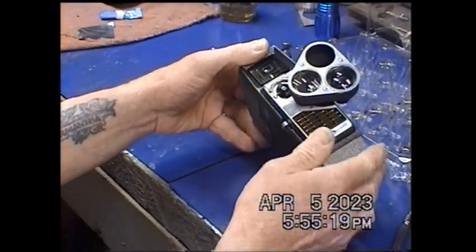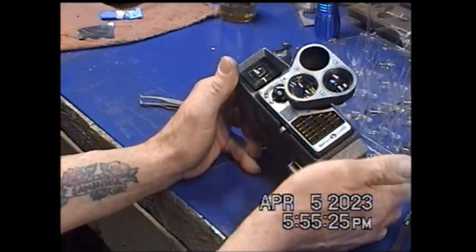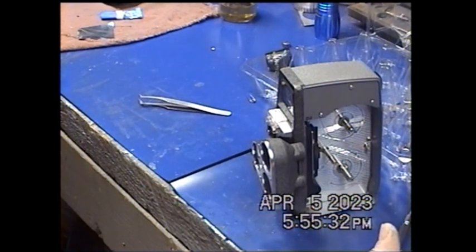But that's what I wanted to show you — how to get one of these things apart. You've also got the nameplate that needs to be glued back on. There you have it. This one was really easy. There was nothing wrong with it, so there's nothing else to show you. You're good to go, and I think this one's going to be a good working camera. Until next time.